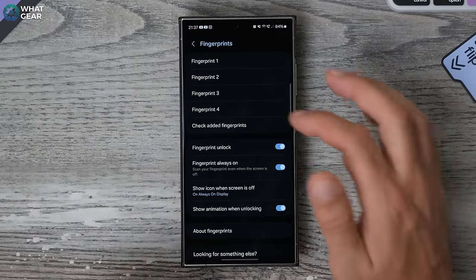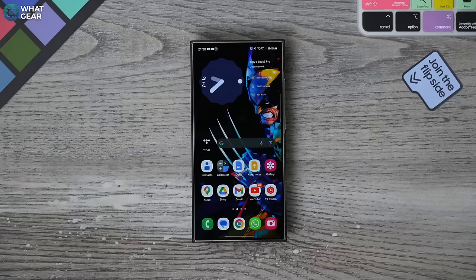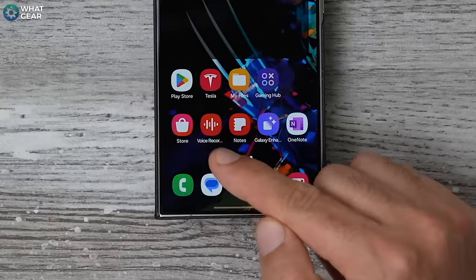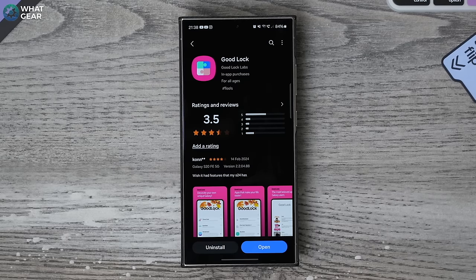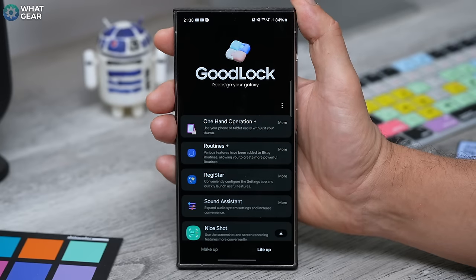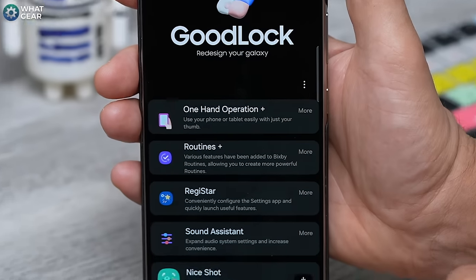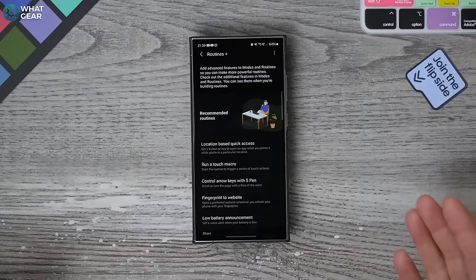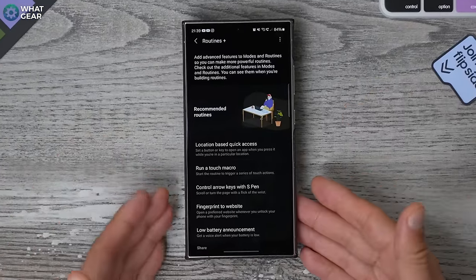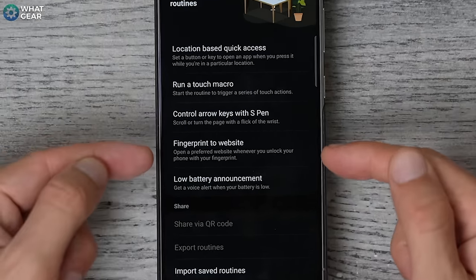Once you've registered your middle finger, tap on that and just call it 'middle' or whatever you want. Here's the next very important step: find the Galaxy Store app in your app library and search for Good Lock. Make sure you install this. Once you have Good Lock, go to the Life Up section at the bottom of the page and find Routines Plus. Once you've installed Routines Plus, open it up and you'll see some templates of additional routines not pre-programmed into the device. The one we're looking at is 'fingerprint to website.'